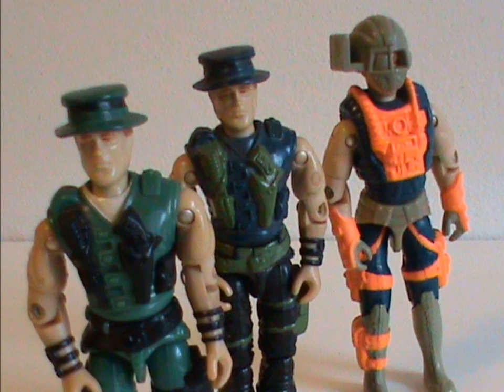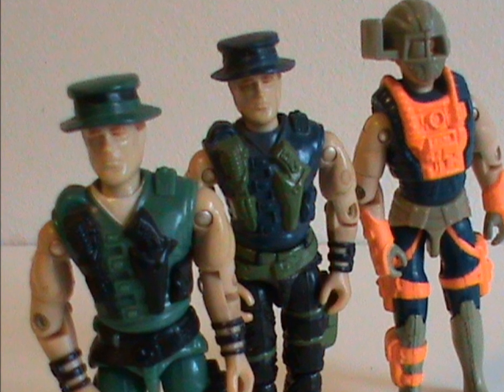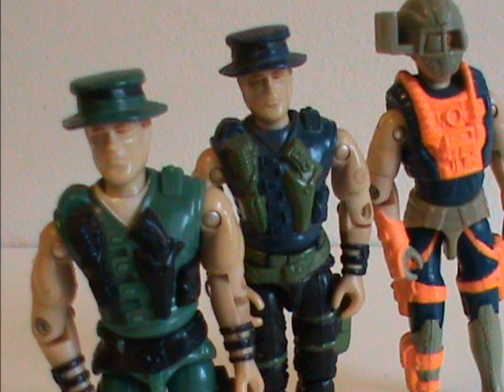And that was Muskrat — a cool first figure, but nothing much to say about the character. Bit of a pity, that. See you next time, everybody! Swamp Thing.